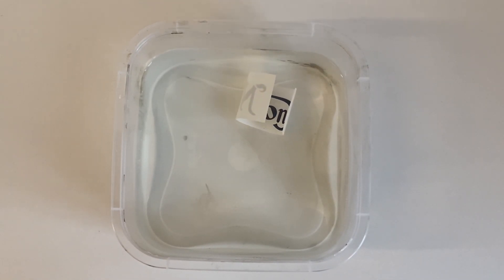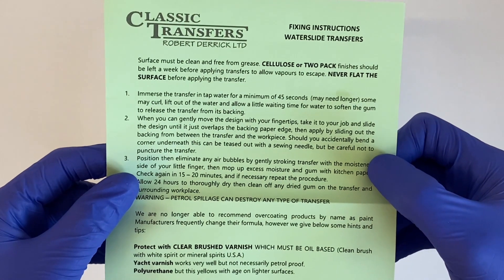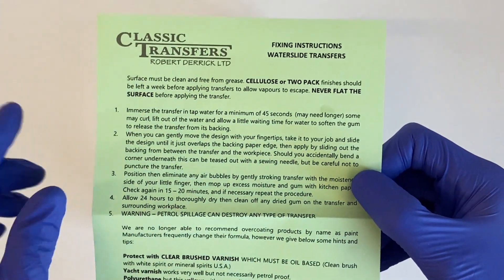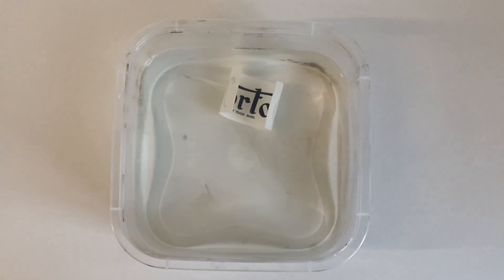To test if it's ready, slowly take the transfer out of the water and very, very lightly press your thumbs against the design. If it slides around, it's ready. If it isn't starting to slide, you need to put it back in the water. Do not force it, otherwise it will damage and probably tear the transfer.